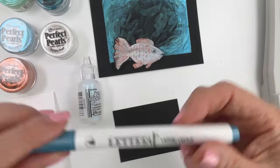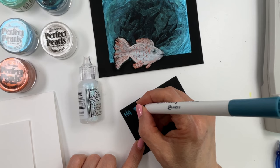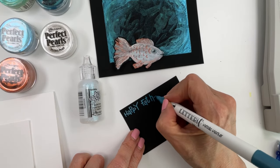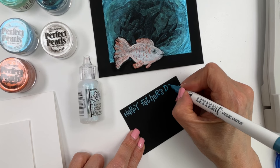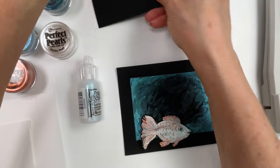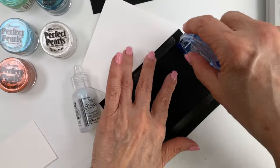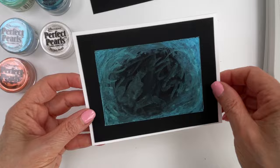Now I'm going to write our sentiment. I have a Letter-It metallic marker in blue — it comes in a set of four — and I'm going to write 'Happy Father's Day.' You can use this to make a birthday card or any greeting, so write any sentiment you like. I'm again using the distress black heavy stock, and once done I'll set it aside to dry before trimming it. Then I have a top-folding card and I'm going to glue that down with a tape runner.